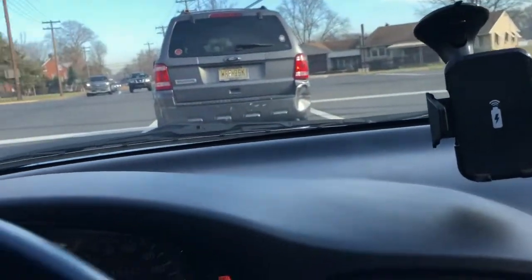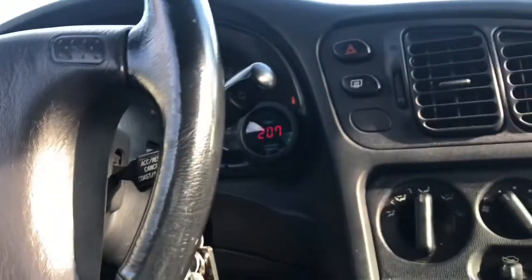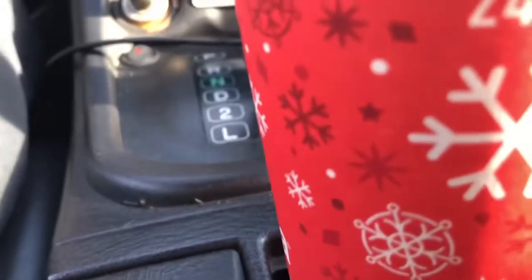It's almost 50 degrees today here in New Jersey, so I decided to take the car out and enjoy a cup of coffee on the way to the shop.